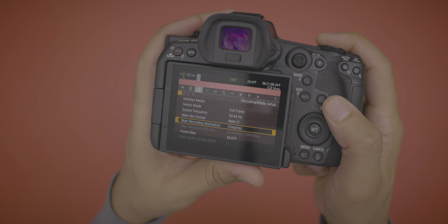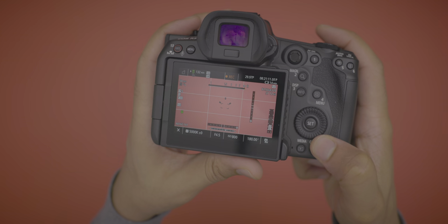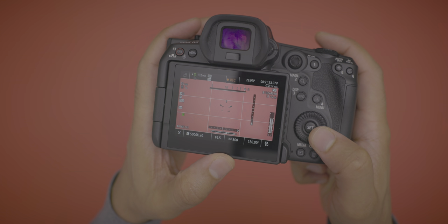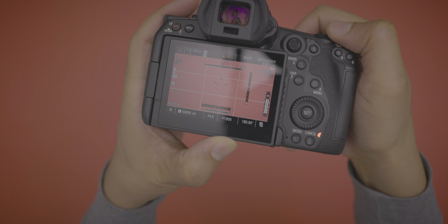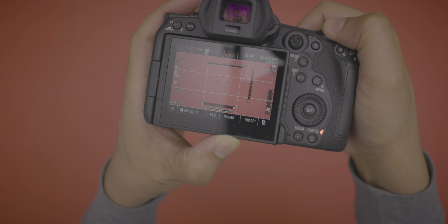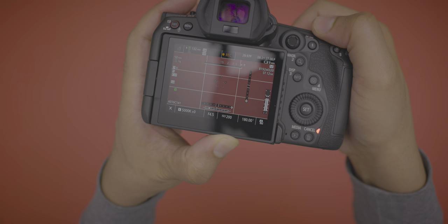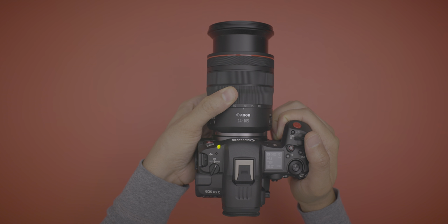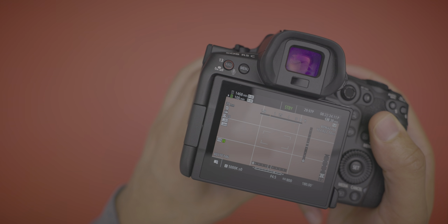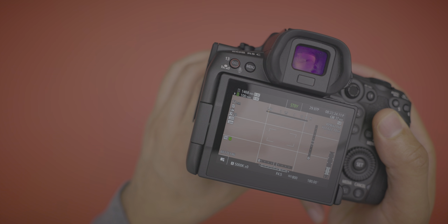On the R5C you can reduce the ISO below 800 when shooting RAW — something you could not do on the R5. I can drop down from ISO 800 to 640, 500, 400, 320. Super handy when shooting in bright conditions. Your focal length is also displayed on screen thanks to the Cinema OS, so you don't have to look at the barrel of your lens — just look at the screen.